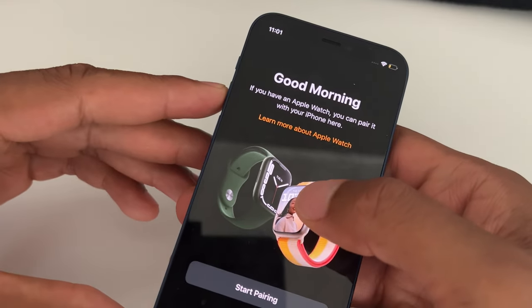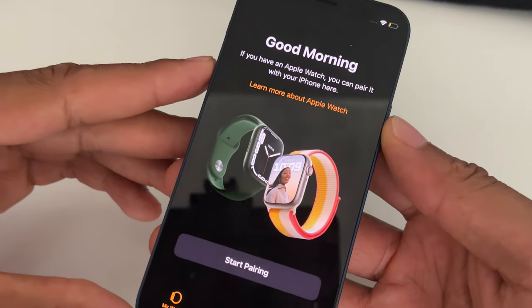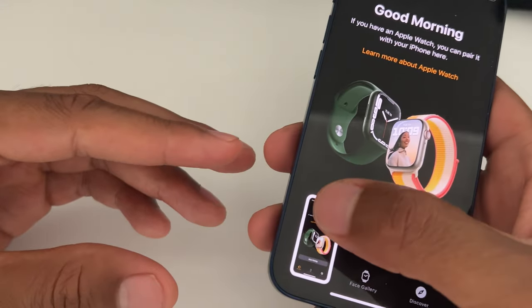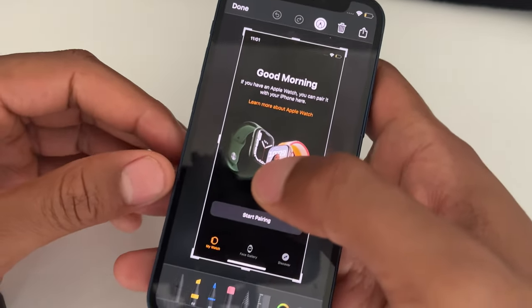I'm going to press them both down at the same time — watch what happens. It takes a screenshot, and I'm going to tap on it.